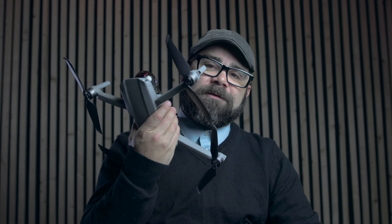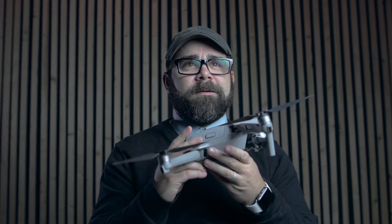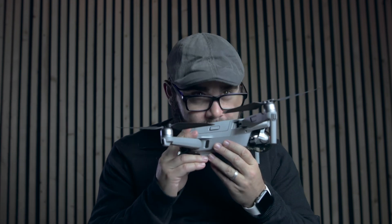Thank God for DJI and their technology — it didn't ruin my drone. I'm still able to go out and fly it. And yeah, that's pretty much it — smells new!